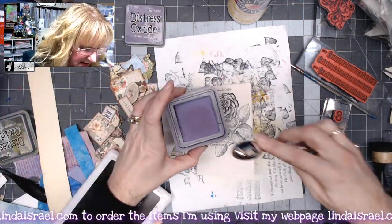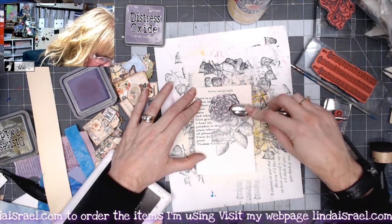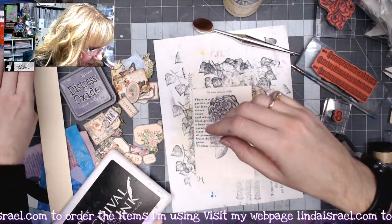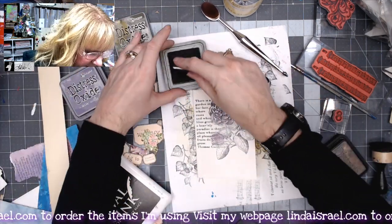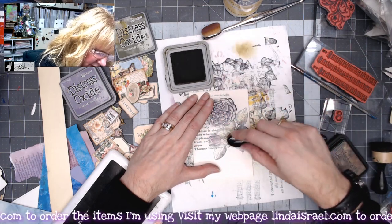I've got my distress ink out again, so I'll grab some purple and come in here to add a little bit of color to the flower. Since there are some nice pretty leaves, I have Forest Moss and another blending tool. I'll come in and do the flower stems and leaves.